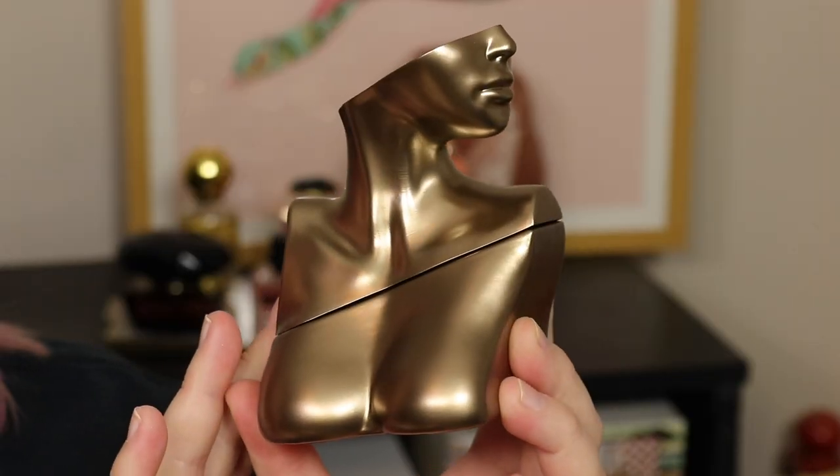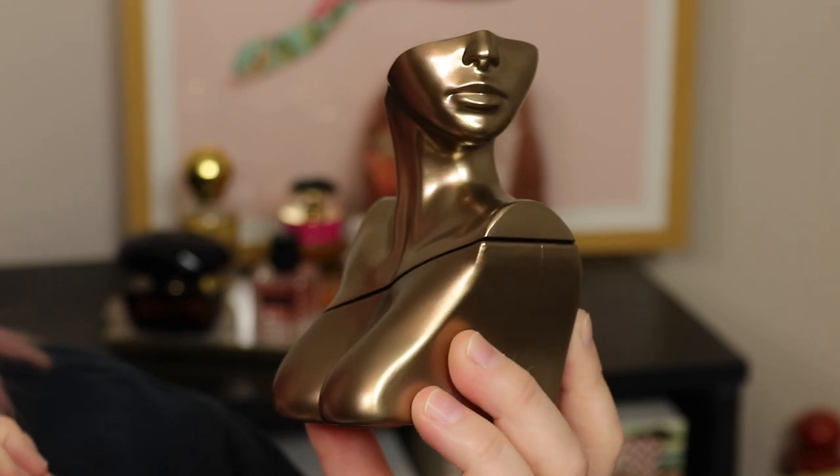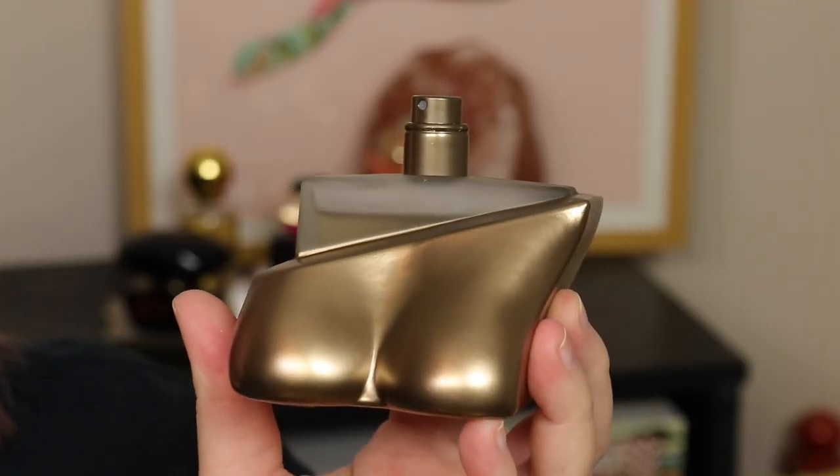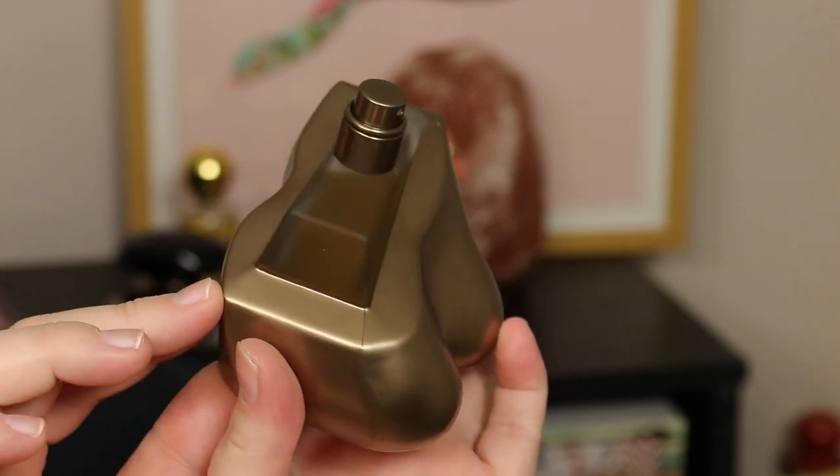The bottle is like a bust with the head sliced and the chest sliced, in a bronzy gold color. To open it you take off the head part — it's an awkward shape to hold and spray. The outer packaging is a light metal and the inside piece is plastic. At the base you can see a frosted glass bottle poking through the statue figure. I think it's really beautiful and quite classy.